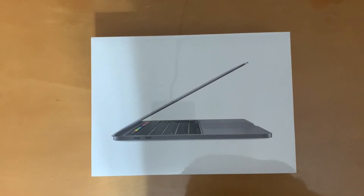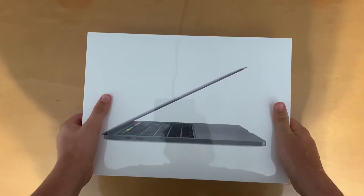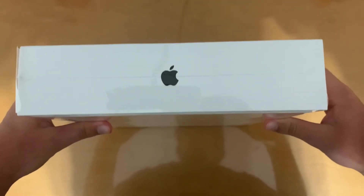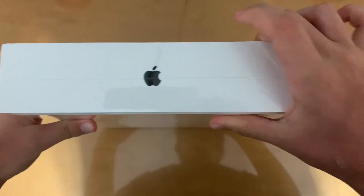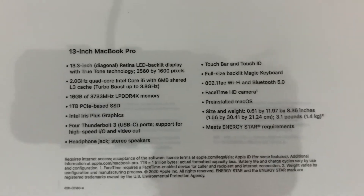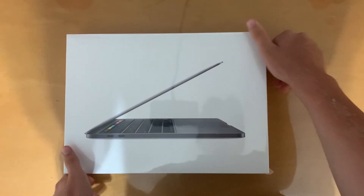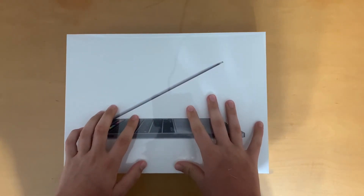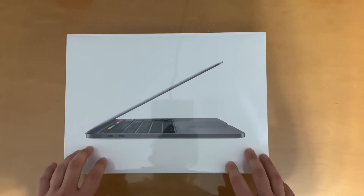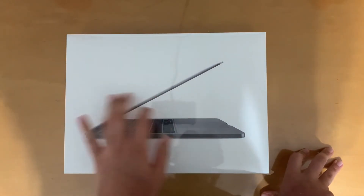Moving on to the unboxing. Of course we have the picture on the front — very nice, sleek and simple. Over here we've got MacBook Pro, Apple, MacBook Pro again. On the back here we have just some of the specs. It is the i5, and sadly for all 13-inch models it does only come with the integrated graphics card, which it is what it is. Obviously it's still a great laptop — quad core i5 10th gen — but that integrated graphics card is a real bummer.